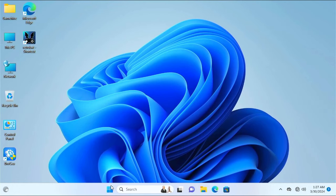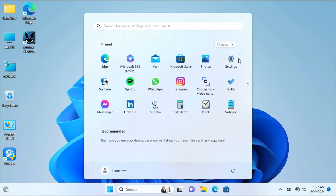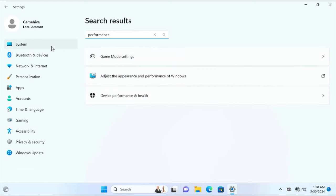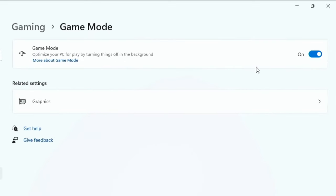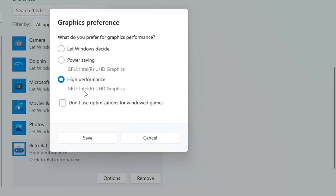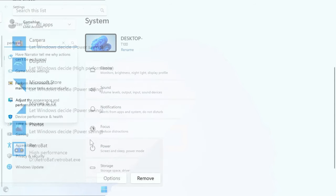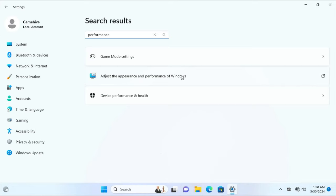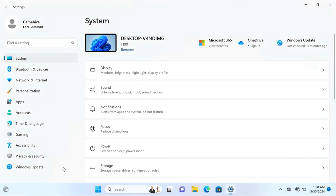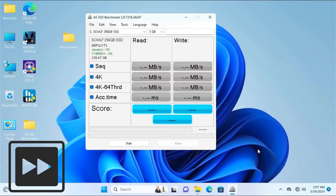Since RetroBat runs on top of Windows, we want to optimize the system for it. Open Windows Settings and search for 'performance.' Click on Game Mode settings and ensure Game Mode is on — this disables unnecessary background services to provide maximum resources. Under Graphics, choose RetroBat from the list, go to Options, and set it to High Performance, then save. Also adjust appearance and performance settings to 'Adjust for best performance' to disable visual effects and save CPU and RAM.